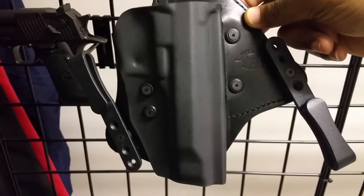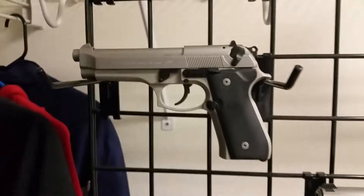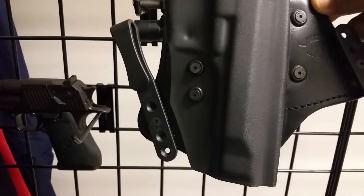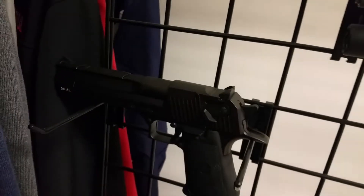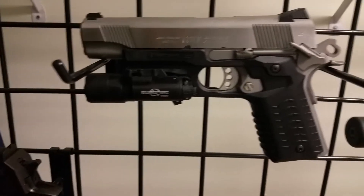I do have another holster — this is a Minotaur, but it's for my Beretta 96FS. I wish they made this one in a light-bearing version. It fits really well and conceals the gun very nicely. Those are my two holsters, and I really love that Bravo Concealment one.